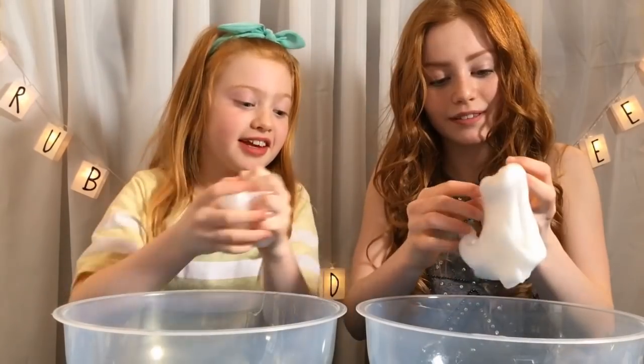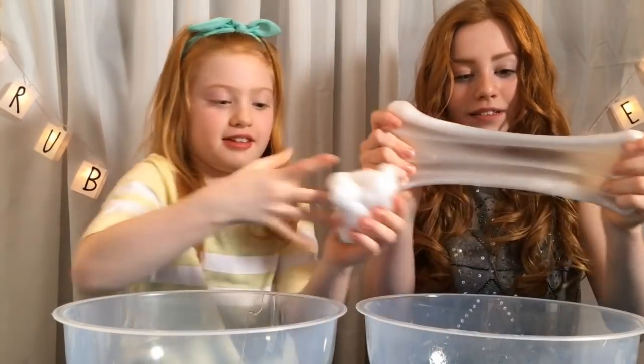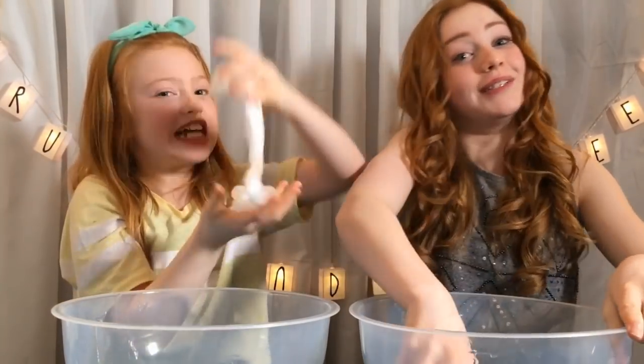Hey guys, so now we're both done and these are the slimes. Mine is still sticky and I think yours is as well, so that's a good sign — so it's not overdone and this is a really nice slime. Can we feel each other's? Okay, there you go — yours is probably stickier than mine. Oh, they feel the same... it feels different. I think mine was better — we don't know which one's better yet!